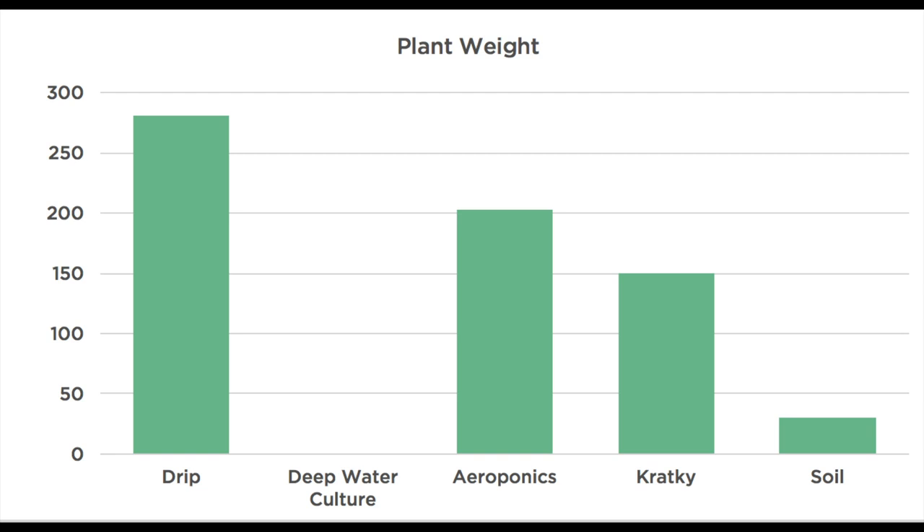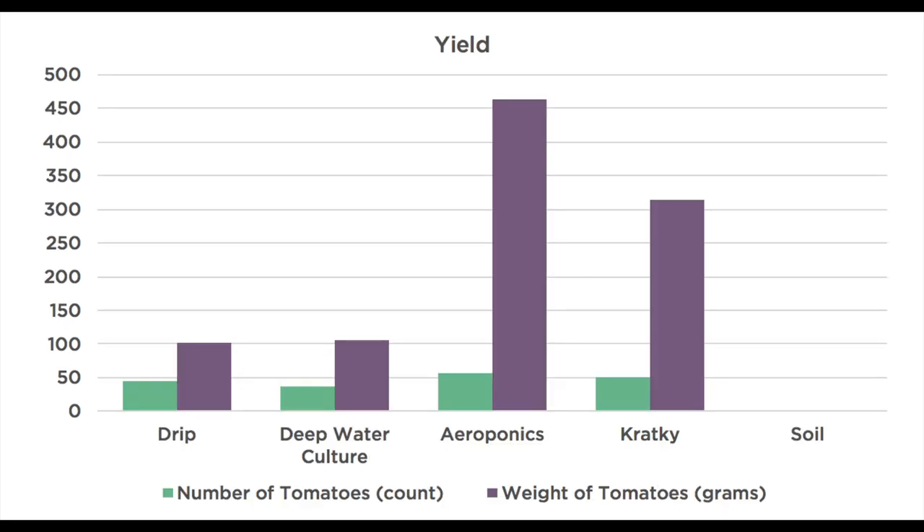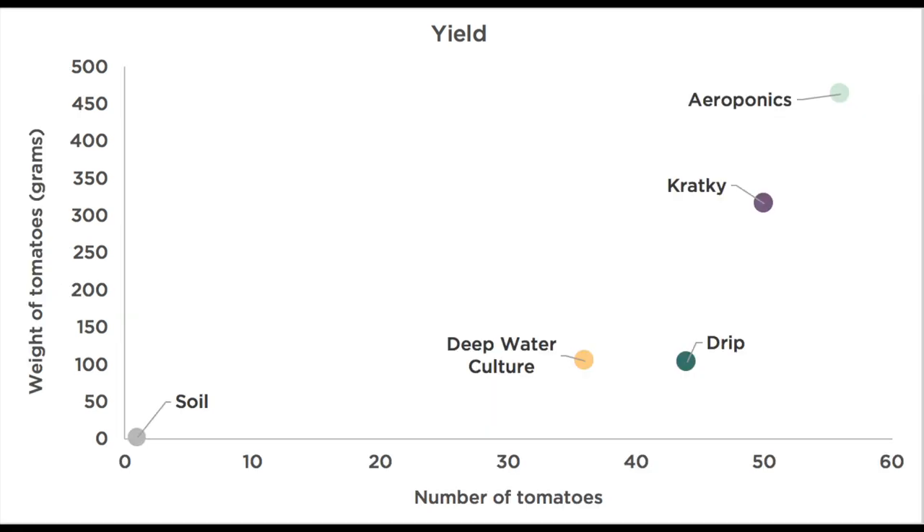Unfortunately, because it ran out of water, the deep water culture tomato didn't make it to the end. Moving on to yield, the aeroponic fog-based system gave us both the largest and greatest quantity of fruit. Perhaps the most surprising result is that the Kratky was second best — given the simplicity and low cost of a Kratky setup, it really does seem to punch well above its weight.